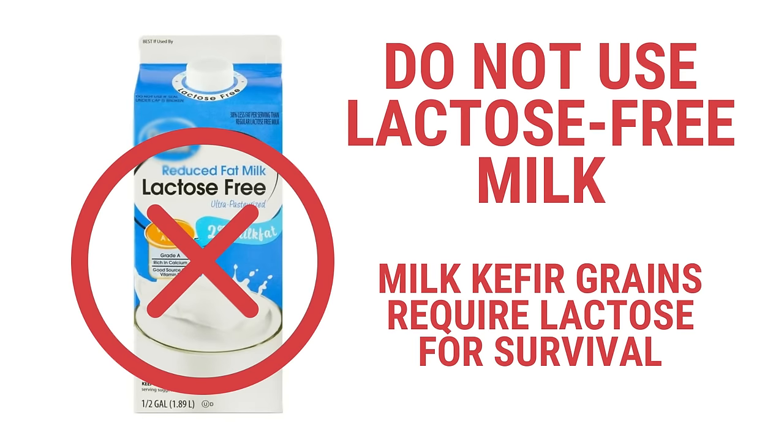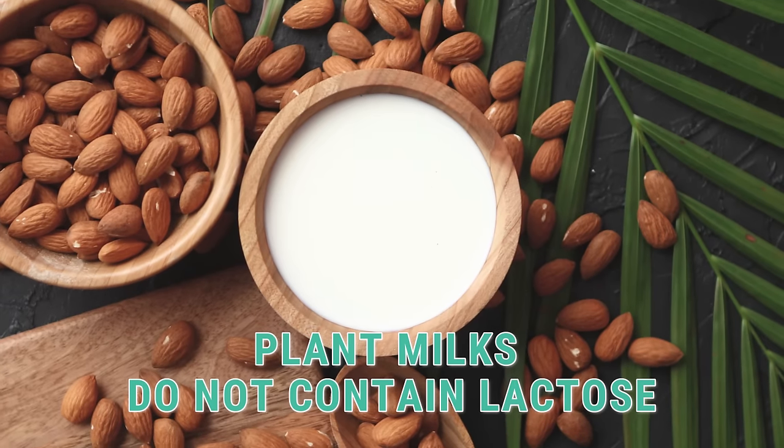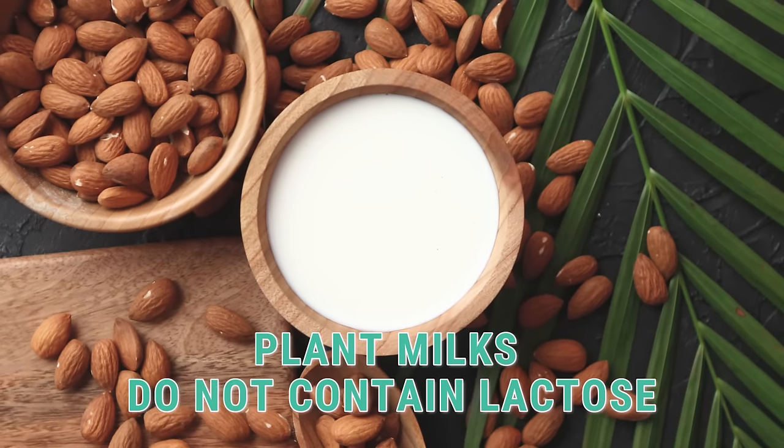As mentioned in the previous section, milk kefir grains require lactose for survival. Therefore, they're going to thrive in almost any milk that naturally contains lactose, which is going to be mammal milk. Do not use any milk that is labeled lactose-free since the milk kefir grains require the lactose for survival. That's why I'm making a separate video for plant-based milk kefirs because a tweak must be made due to the absence of lactose in those kinds of milks.